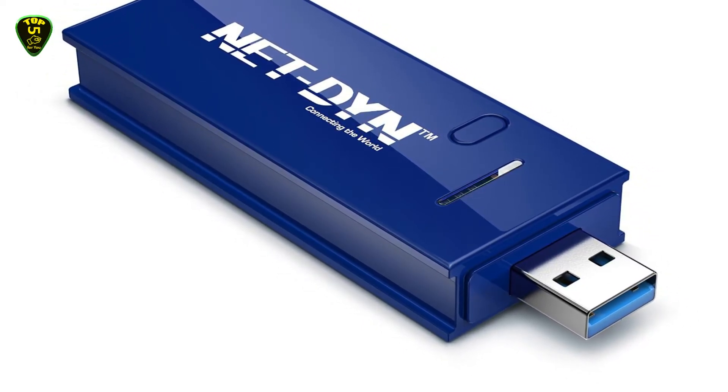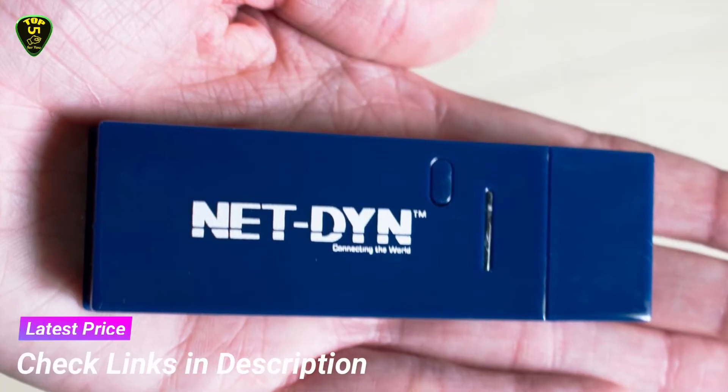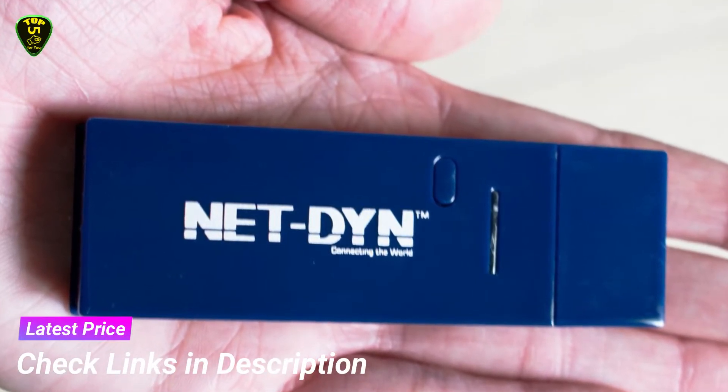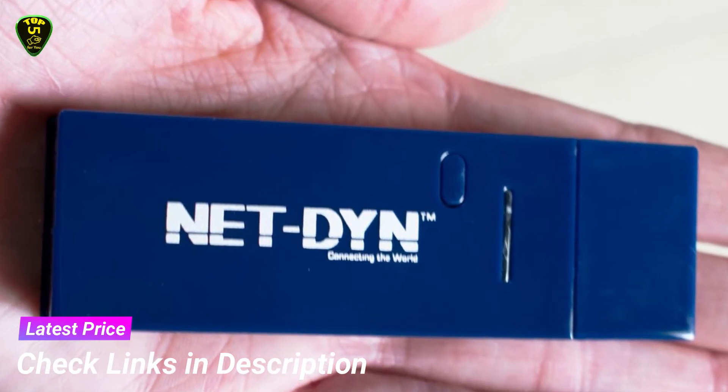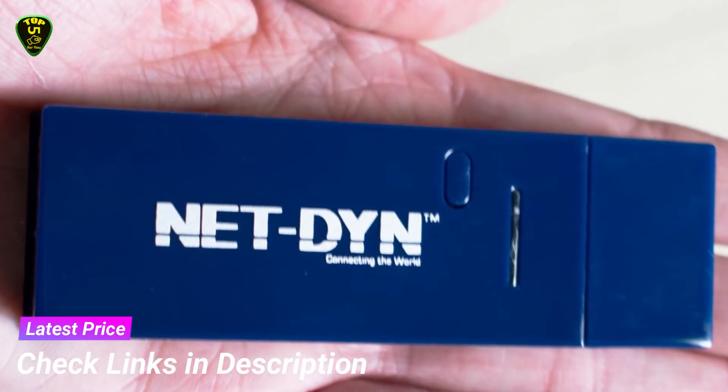At 3.5 x 1.2 x 0.5 inches (LWH), the adapter is small enough to fit into the palm of your hand.